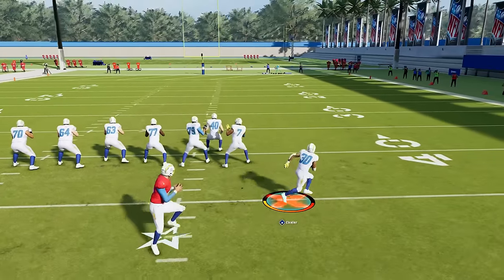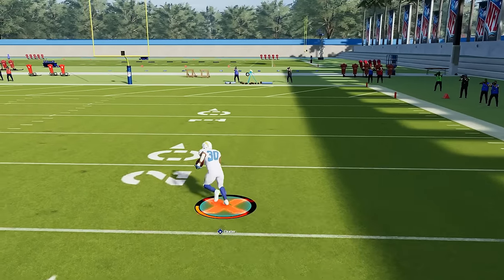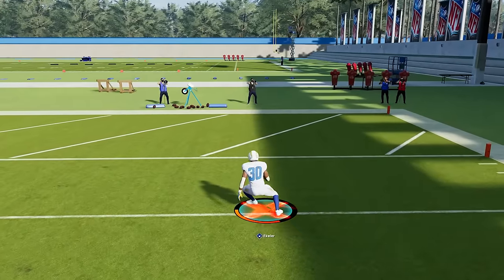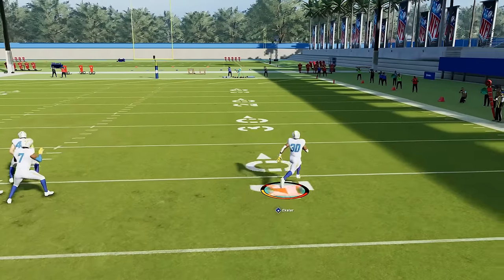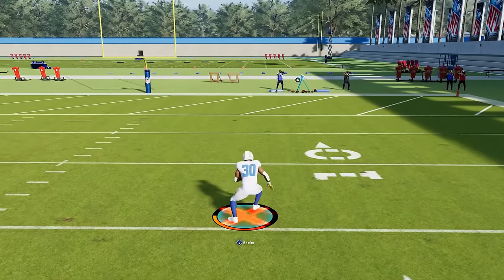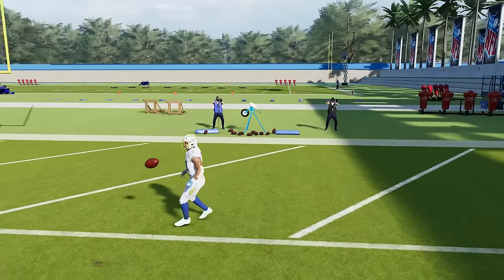Next is the stop and go. This used to be better years ago, but it is a way that you can fake out user defenders. When you're running in the open field, literally all you do is let go of everything for a brief moment, and then you immediately burst forward. The idea here is to make the user defender run right by you. If you just immediately stop and they're running at you on an angle, more times than not, they're going to run right by you, and as soon as they start going by you, you immediately start going up field again.